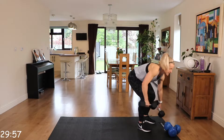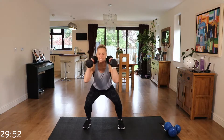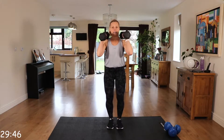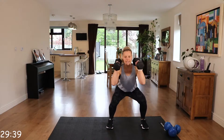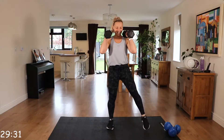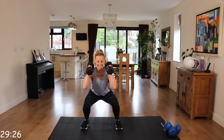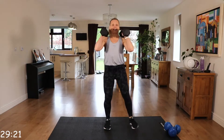So, I'm going to take the two. Make sure you keep that chest up, that back is nice and straight. That core is engaged. Nice and controlled. Remember to breathe.